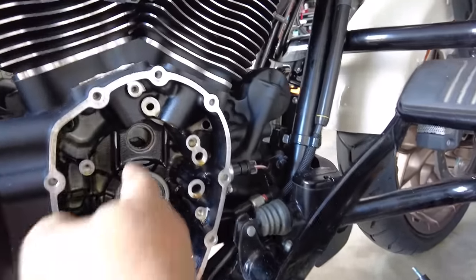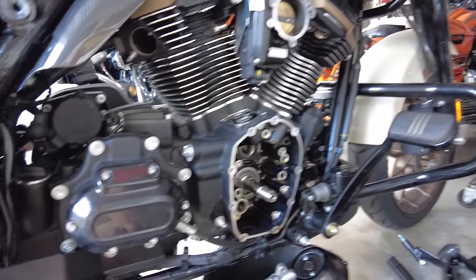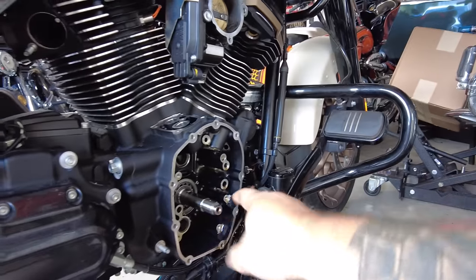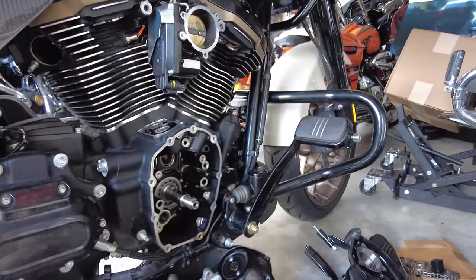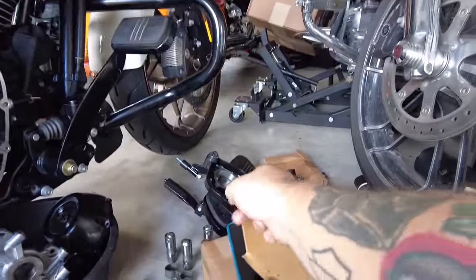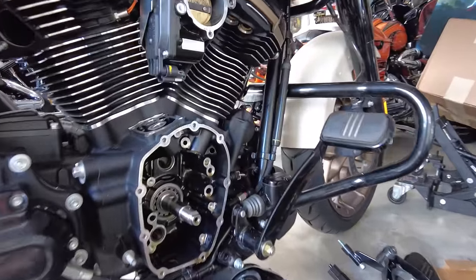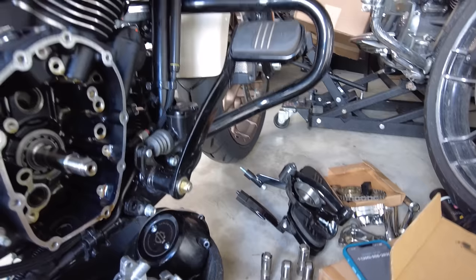Now the next step is pulling this bearing. There are two specialty tools you need for this job - three actually. You need a set of feeler gauges to check the depth and make sure the sprockets are sitting flat against each other with no variation. You need that resin block to hold the chain in place while you take those bolts out. And you need a bearing puller made for this - I just bought one. The cam bearing is probably the weakest link in the cam chest of a Milwaukee 8, so an upgraded needle bearing is a big deal for reliability.